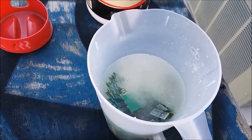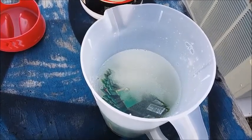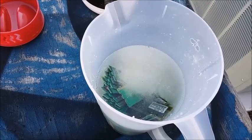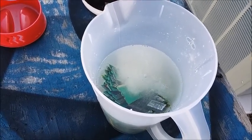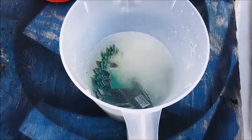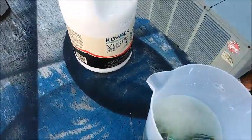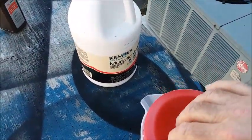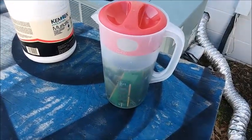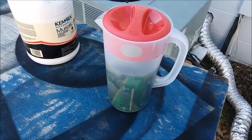The instructions I've seen online say to let this sit for a week, agitated every once in a while — maybe every day or so. At the rate it's going I don't know if it'll take a full week, but we'll see. I'll put the lid on not too tight so the gas that's evolving can escape, and put it somewhere out of the way and let it sit.